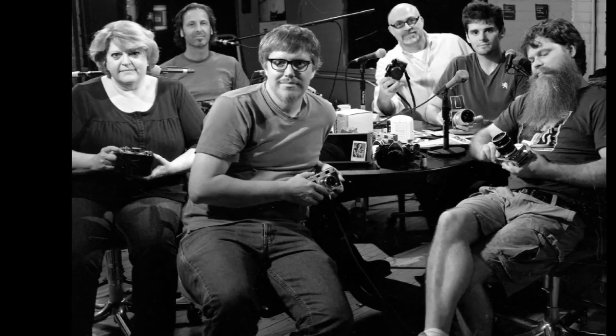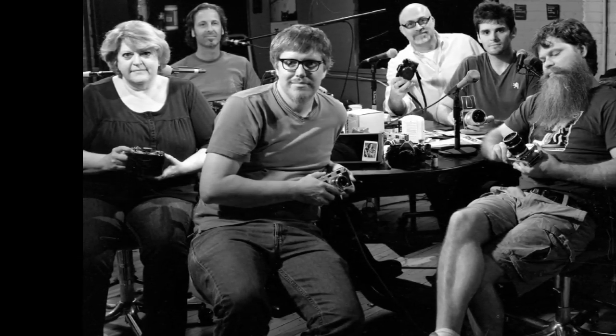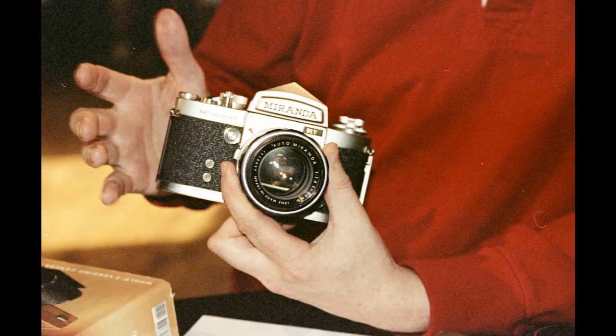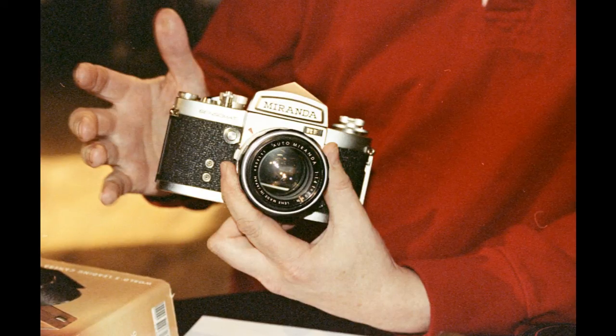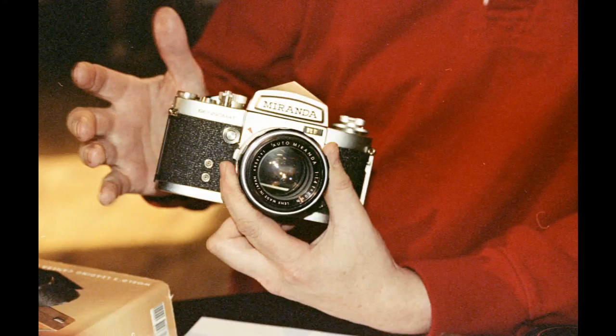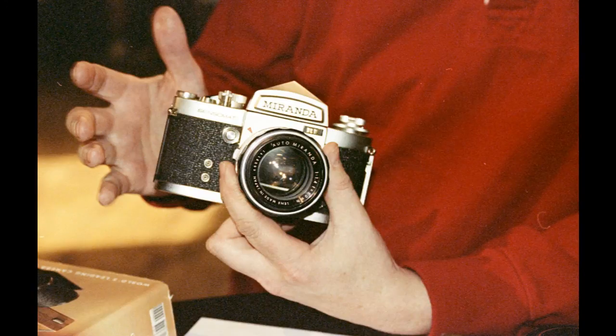This is a camera I recently picked up via a classified ad. I went over to someone's house to pick up a bunch of records and she said, 'Oh, by the way, I also have this table covered in cameras.' Her father had been an amateur photographer and a bit of a camera collector. He had some really incredibly clean and beautiful vintage cameras, including this Miranda Sensomat RE. This came with the 50mm 1.4 lens in really nice clean condition, a Miranda doubler, and a Miranda teleconverter. I shot with it last week — it's a lot of fun to work with.